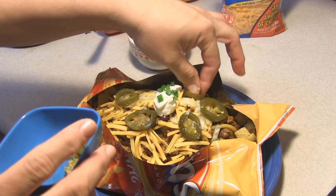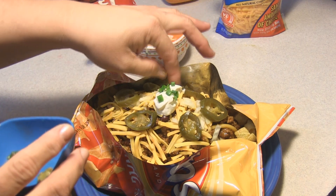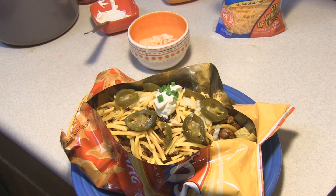Fast and easy idea for the Super Bowl, upcoming Super Bowl, or any dinner — or treat. Frito pie. Enjoy.